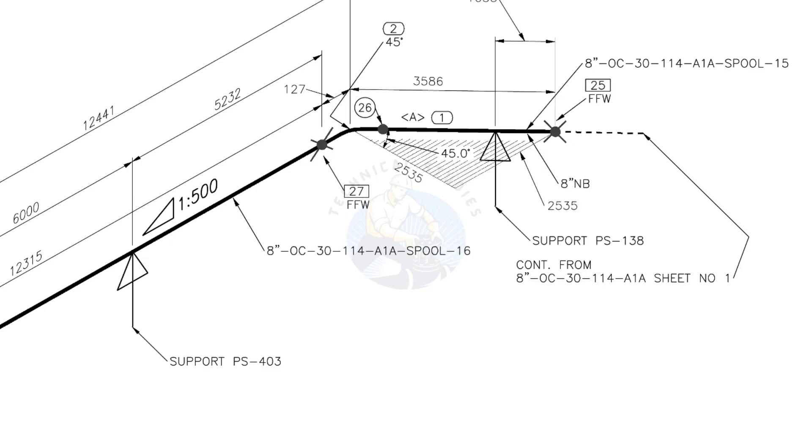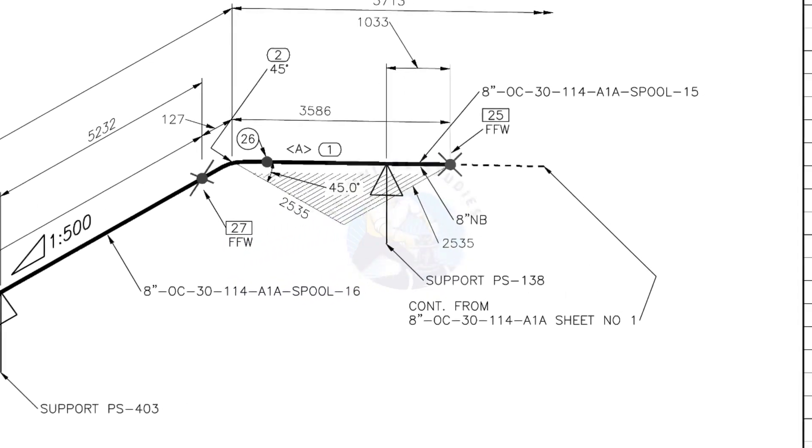Horizontal hatch lines indicate that the pipe runs horizontally. This drawing is the continuation of sheet number 1 of this drawing.